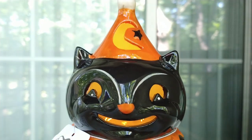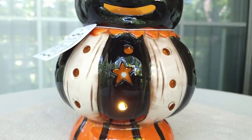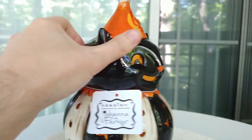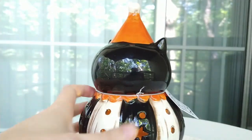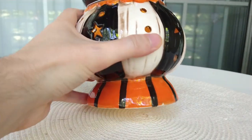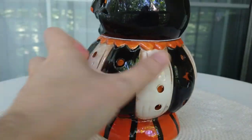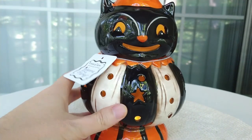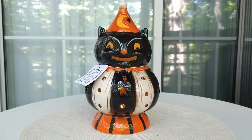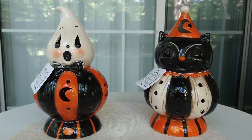Here we have Jack the Black Cat. He's got a little moon carved into the top of his hat with a little star painted on top next to it. He's got a little smile and the contour on his nose up to his eyebrows. He is this off-white and black, and instead of moons he's got stars carved into his little pumpkin, and he's got an orange base with black stripes.